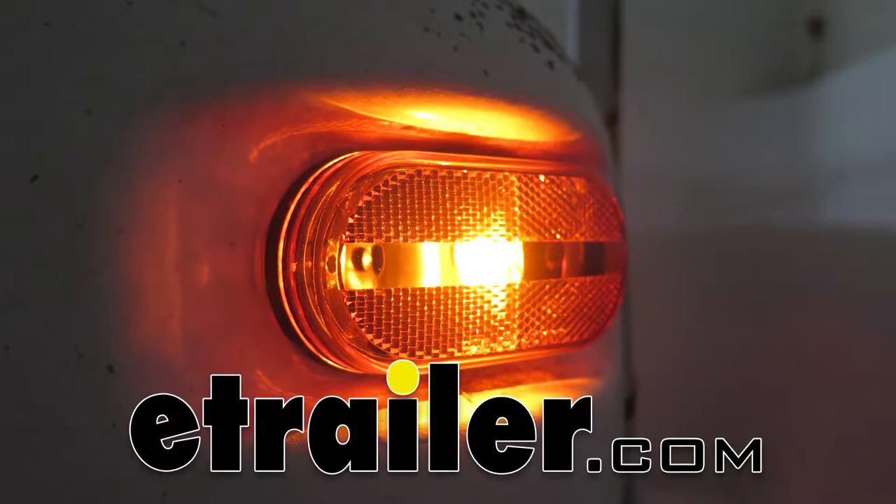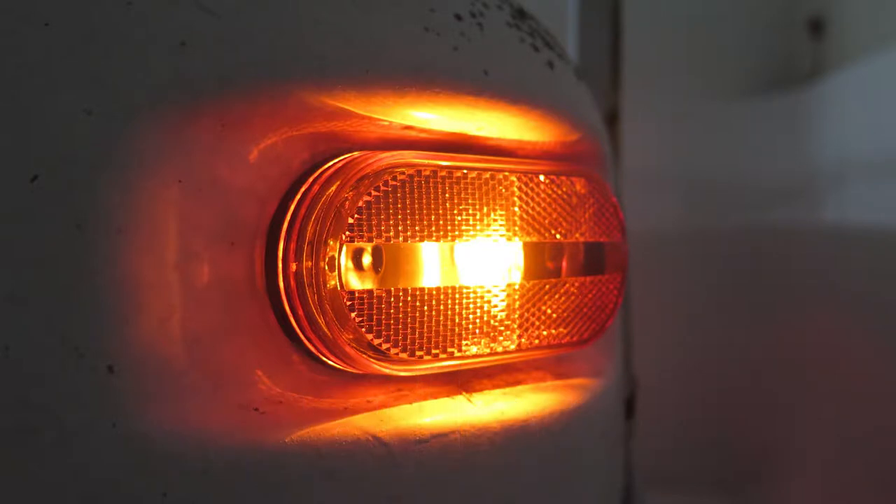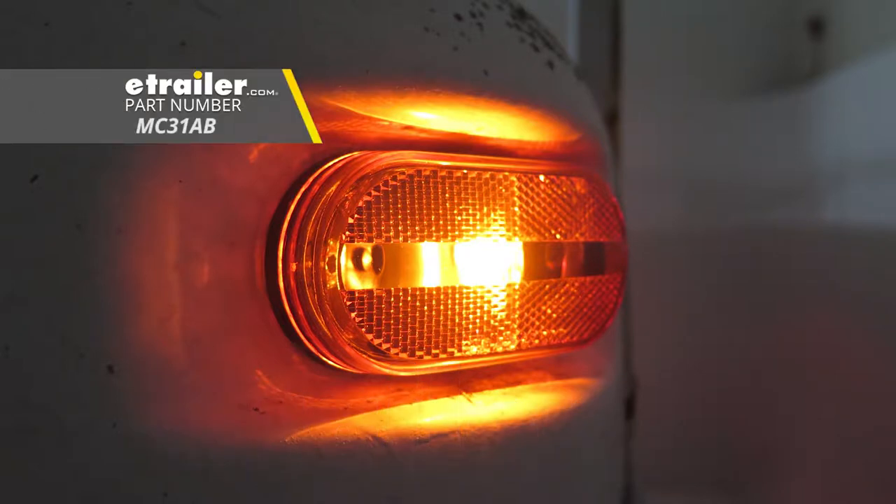Today we're going to be taking a look at the Optronics Oblong Trailer Clearance and Side Marker Light with Reflector, offering the amber lens and black base. The part number is MC31AB.